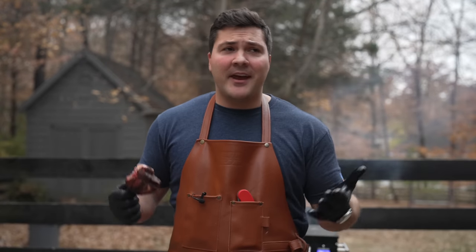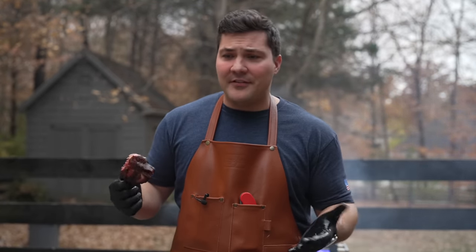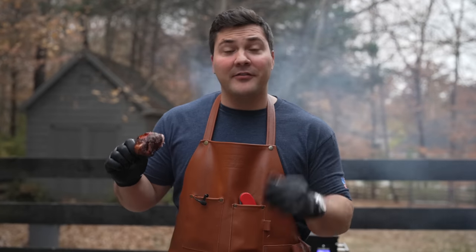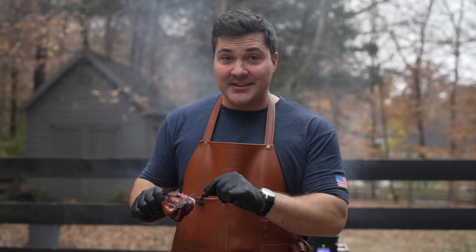I've been to a lot of tailgates and had a lot of bad food. This is one of those things that's easy to cook — it took three and a half hours to make something incredible. If I went to a barbecue restaurant and was served this, I'd say, what are you guys doing? This is awesome.